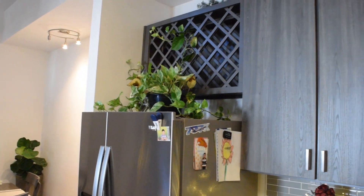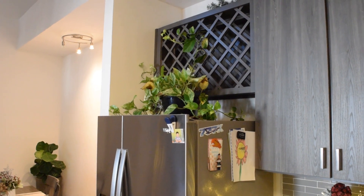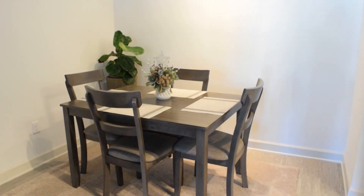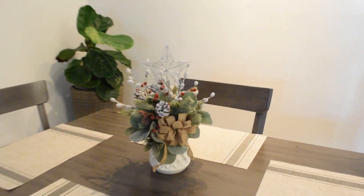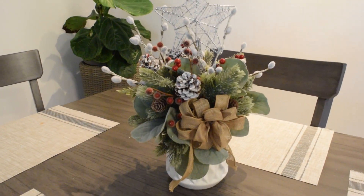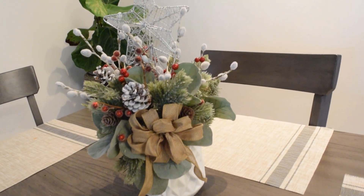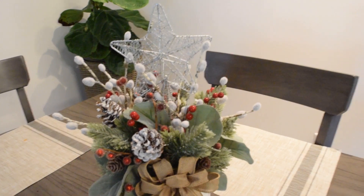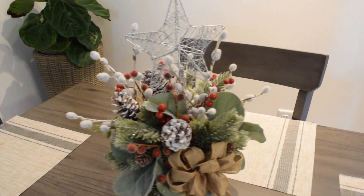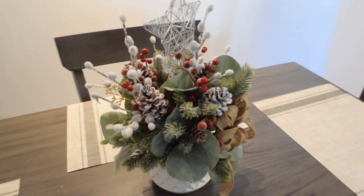Right above the fridge, I would like to add some fresh poinsettias as soon as they're available. On the dining table, I put this arrangement together — these are just some picks and greenery that I had forever. The top was too flat, so I added this mini tree topper from Daiso, which is a Japanese dollar store where everything is $1.50. This table looks pretty sad and gray, so I think I'll eventually find a red runner to go on top.